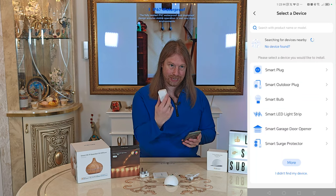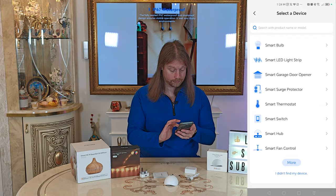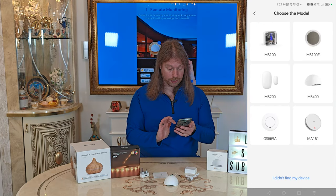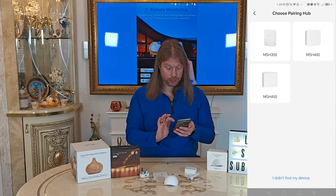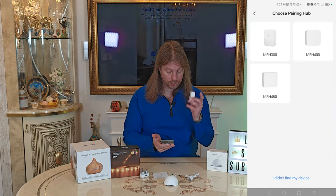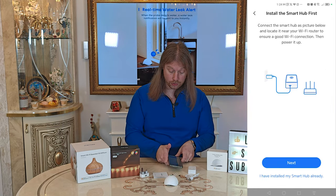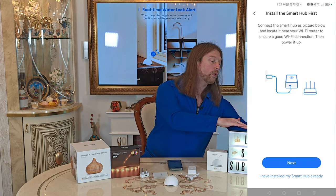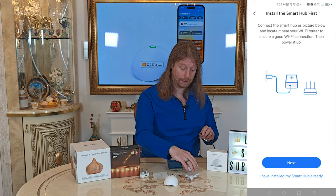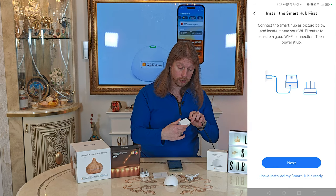We'll click Add. This is a bit odd because I haven't been told to plug this in yet — we'll go through their setup. It shows 'Smart Sensor and Alarm, the MS400.' I assume this is the 300, and on the back it does say 300. It now says to plug it in, so we'll take our micro USB cable and plug it in.